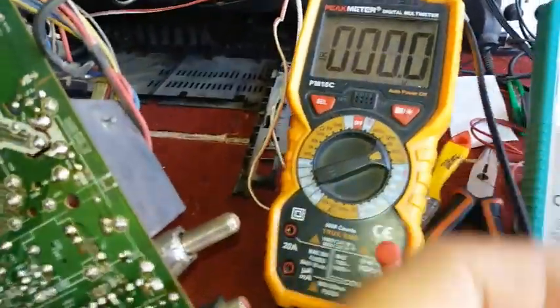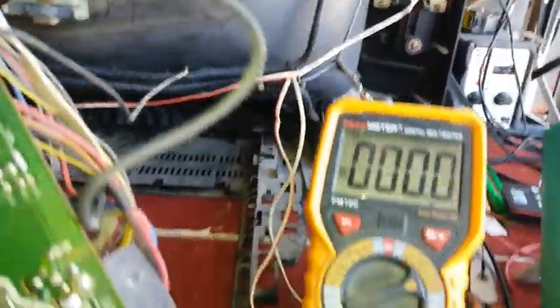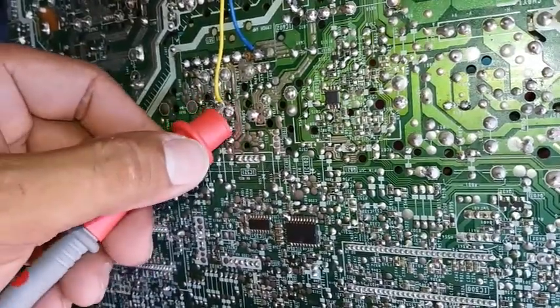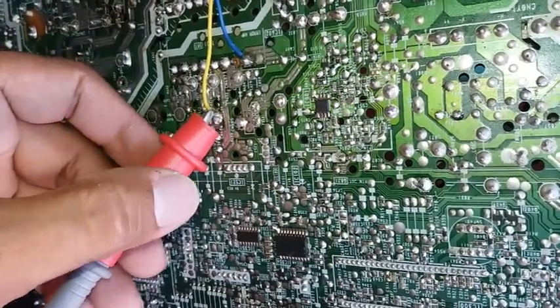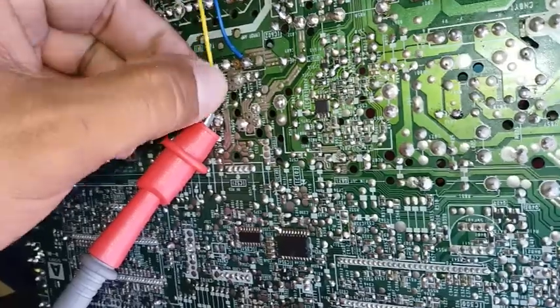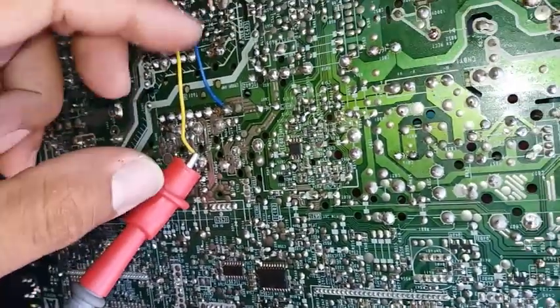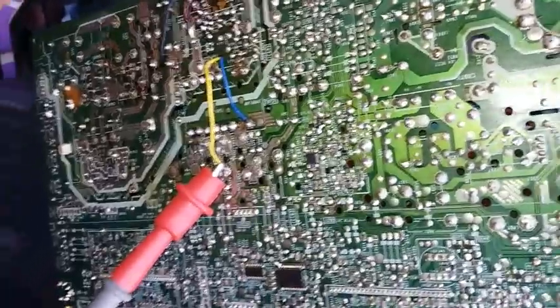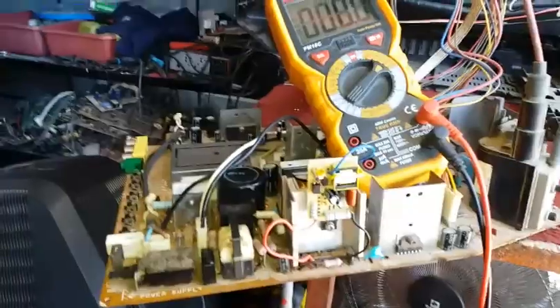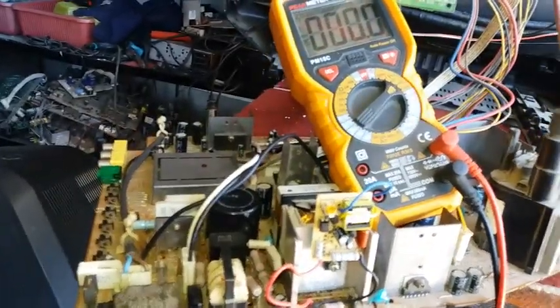I'm going to connect the ground of my tester to the body ground of the TV, and the positive probe will be connected to the B-plus output of the module, because we're going to adjust the trimmer to get the exact B-plus so the TV will turn on. I've attached the module to the heat sink, and I'm going to plug it in now.